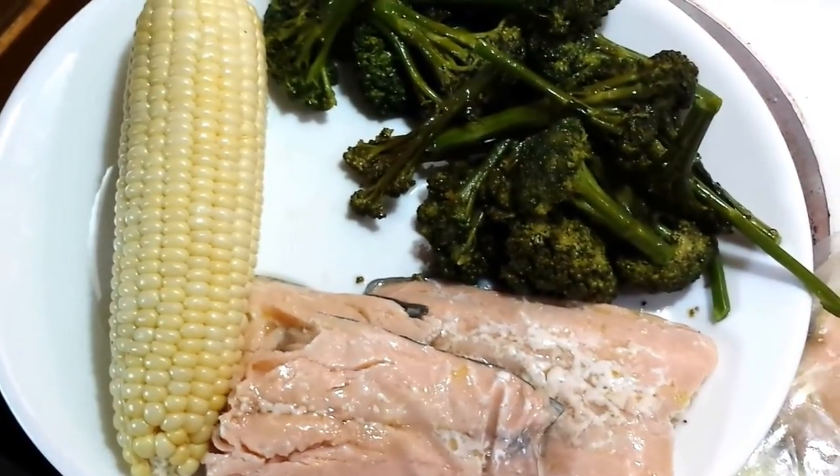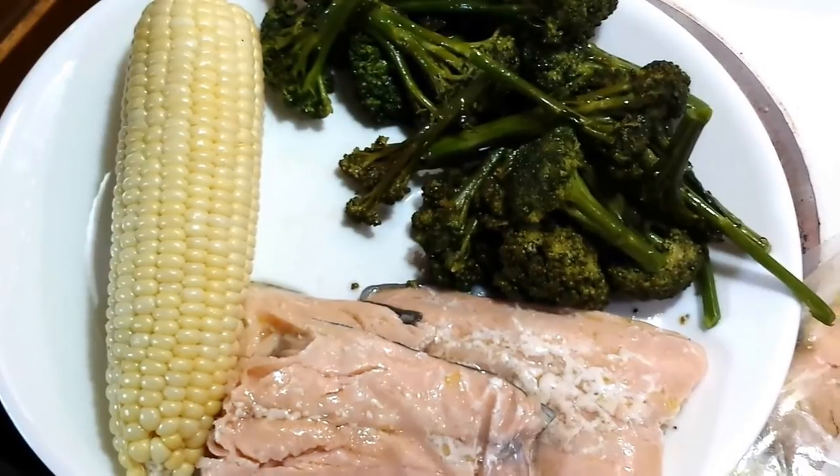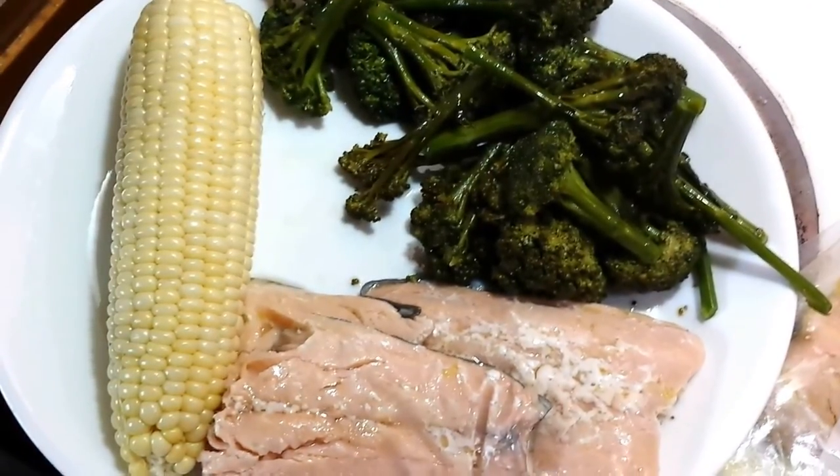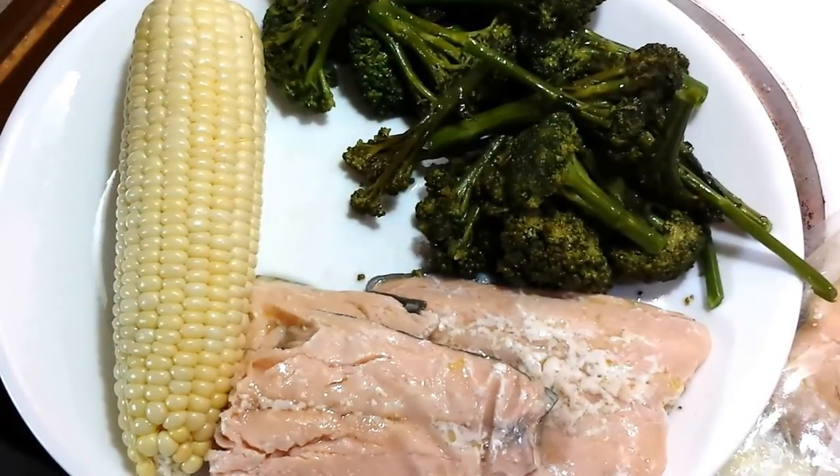The corn had to go in the oven — didn't have enough space to sous vide it — but anyway, everything looks and tastes great. Till next time, hasta pronto.